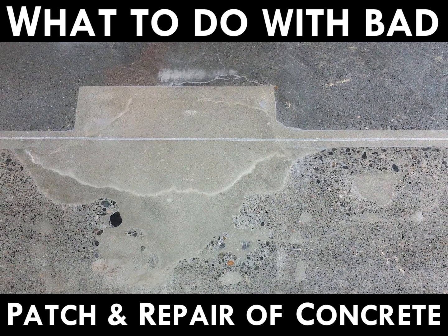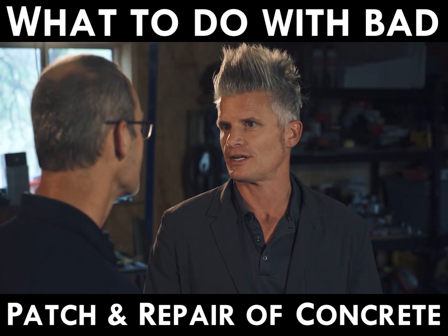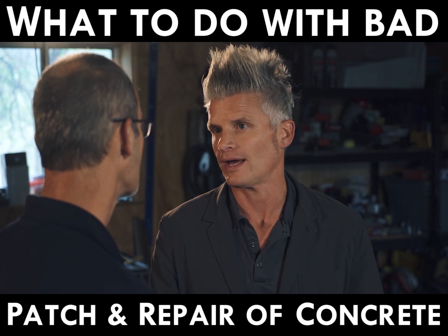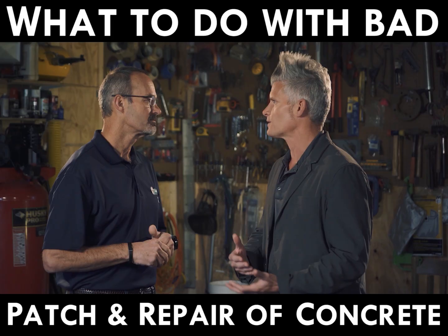Here we have a bad repair for a polishable job. Polished concrete is an awesome flooring solution except that it doesn't always give the uniform consistency and look and feel that maybe an owner would want. So they could have done this better. How would we have made this better for a better flooring solution?